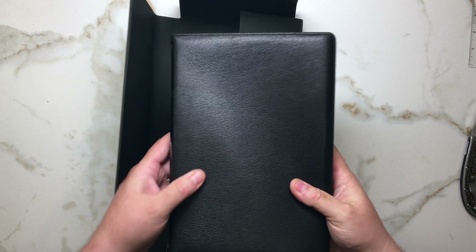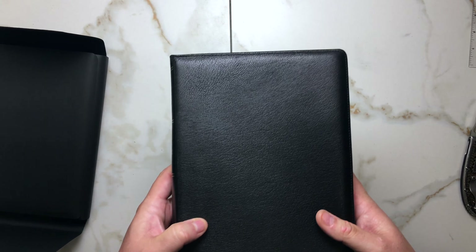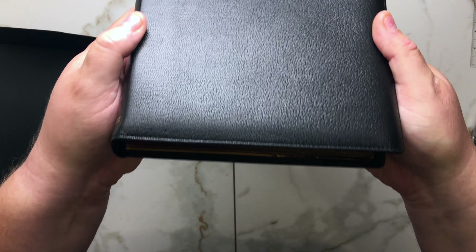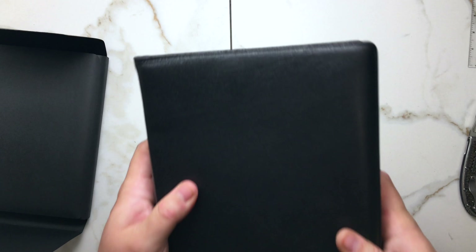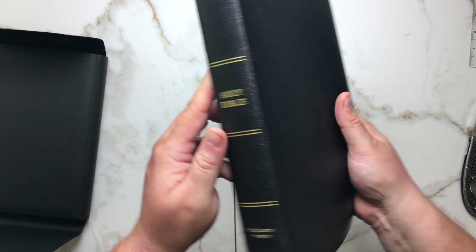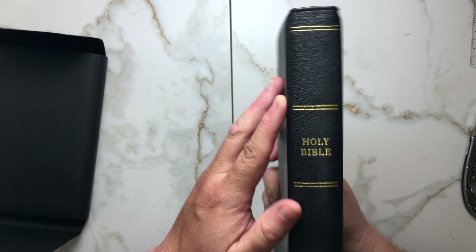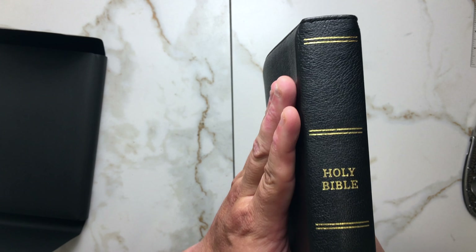There's the Bible right out of the box. Initial impressions — it is very soft. Let's take a look at the grain in the goatskin. Smell — it smells a little chemically, just that kind of new leather mixed with a chemical smell. That usually goes away after a day or two.